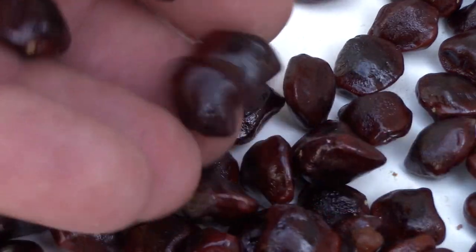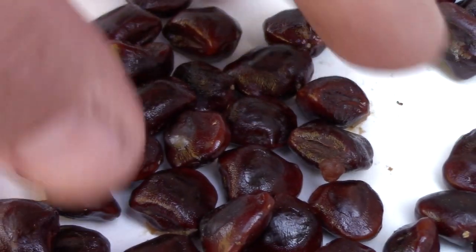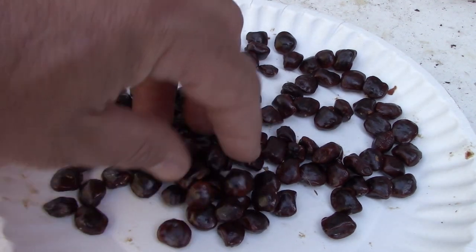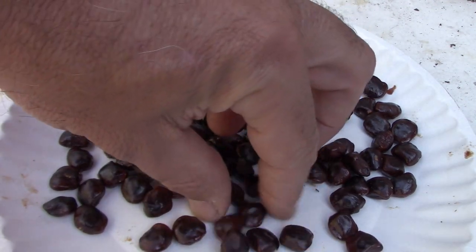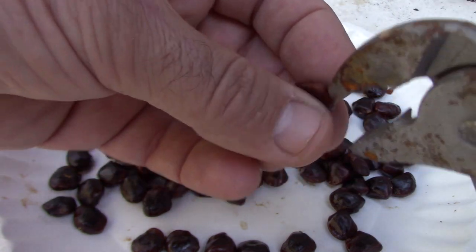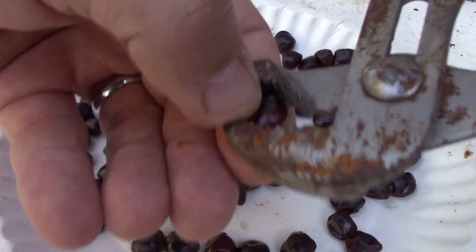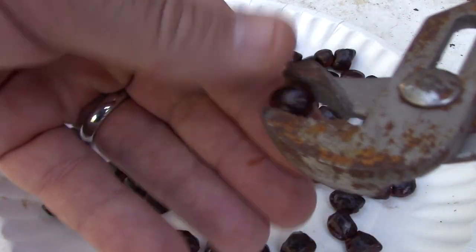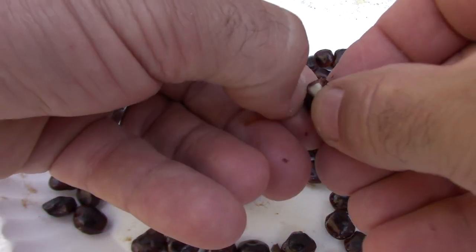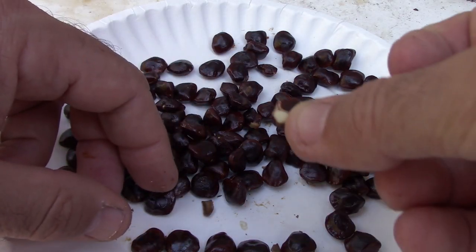Looking at these really beautiful reddish-black beans — they almost sound like little stones. When I have very tough shells like this, I always look to see if there's a way to crack them. If you look right along the edge there's a little line, meaning you can crack it. I take these pliers and just squeeze lightly — the shell pops off without damaging the seed underneath. Just enough so that water can get in there, and then it will typically break the shell open the rest of the way.